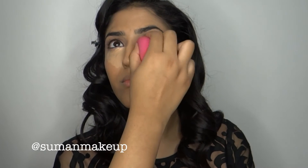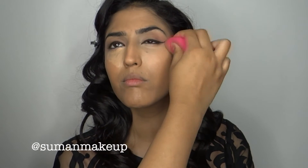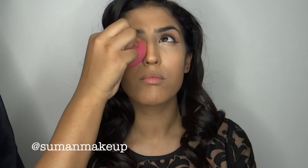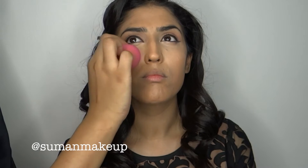Try not to be too harsh when you're doing this, and take your time because you want everything to look nice, neat, and blended. Make sure you don't miss the edge of the nose — this is going to give your nose a bit of a slimming effect. A lot of people miss this out, but it's important to do that.